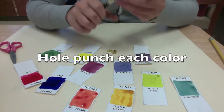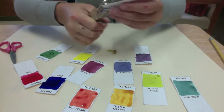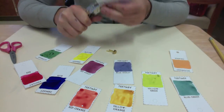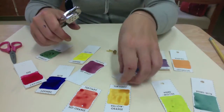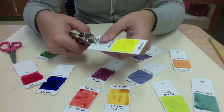The next step is to find the little dashed circle outline and hole-punch each of those on each card — it should be in the same place on each one, so make sure to line it up. You'll hole-punch all 12 cards, and this is how we're going to connect all of them with a brass brad.